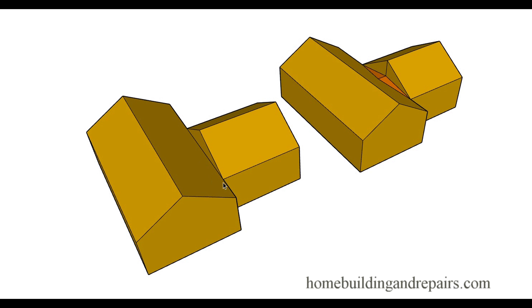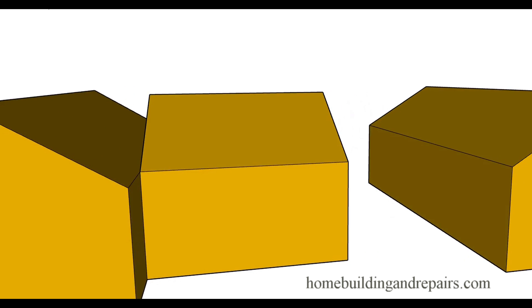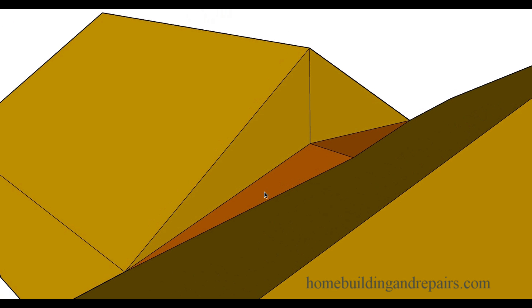You could imagine it if you created a valley here and then ran the ridge over to here and then came back down, everything would work out. But these are used in a variety of different situations. Here we can see that if the water was to drain off of this roof it has nowhere to go, but if we put a roof cricket in here the water will actually start to work its way down here and then down on this side.